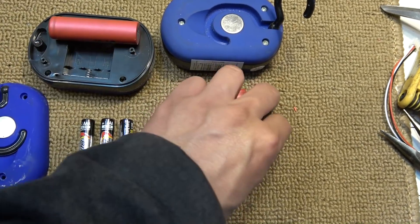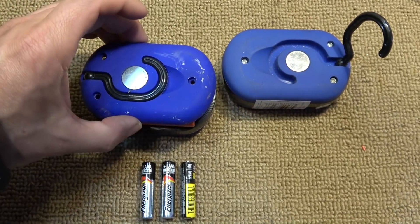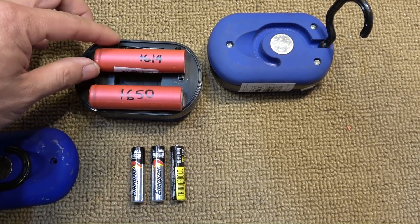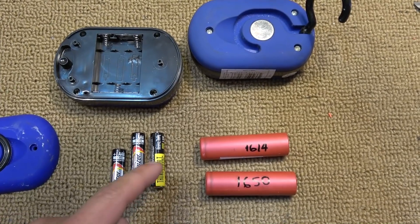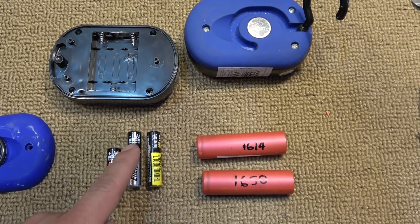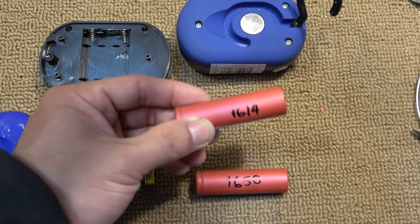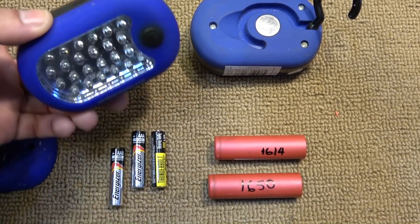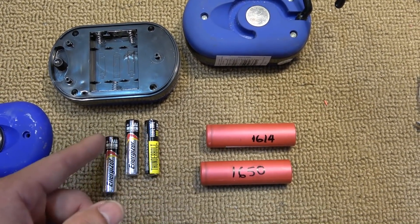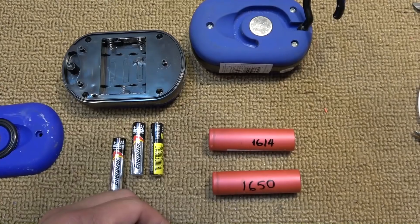If you put the 18650 battery sideways it fits just fine, and then you can slap the cover on. I'm using two 18650 cells in parallel so the voltage stays the same — around 4 volts. The reason one 18650 can replace three AAA cells is that three AAAs in series produce about 4.5V, and one 18650 is about 4V — a little under voltage, but it works just fine. For any device using three AAA, AA, C, or D batteries, you can replace them with one lithium-ion cell.